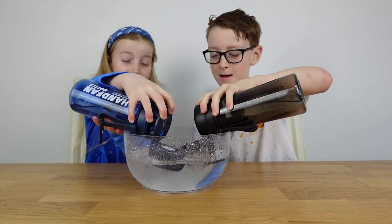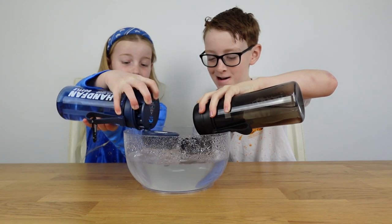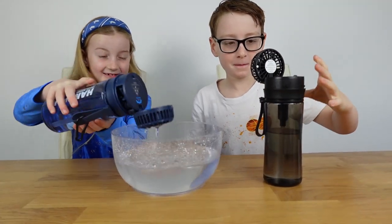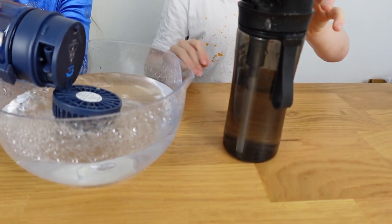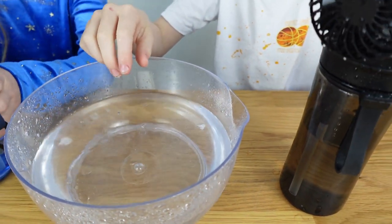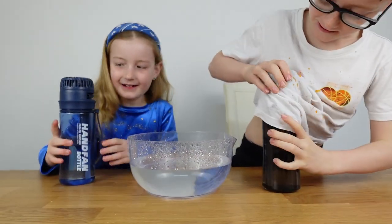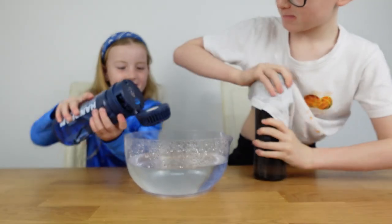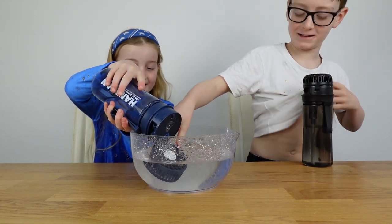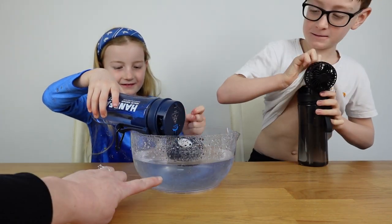One, two, three - in they go! Oh my gosh, it's getting wet everywhere! The fan in the water is crazy - look at it! That is pretty cool, I am getting wet! It's almost like a propeller under there - you can see all the bubbles coming out. Wow, look at that!